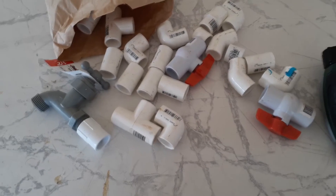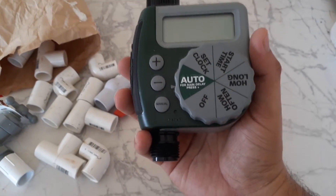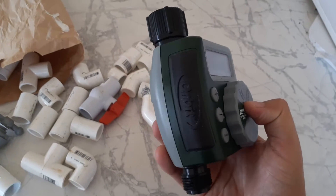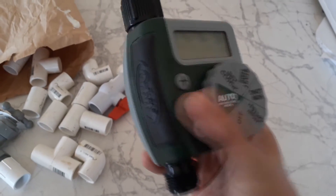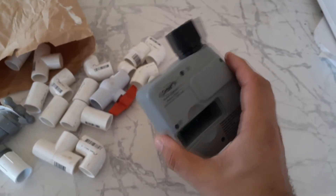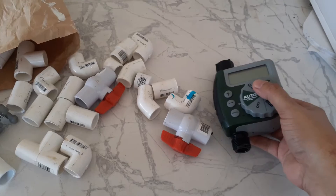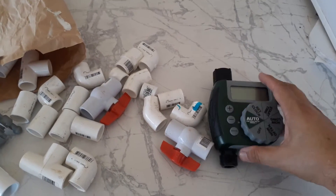I also have this timer. With this timer I'll be able to control whenever I want to get the drip going. This is an Orbit from Amazon and it was like $25, so it's a cheap way of building the system.